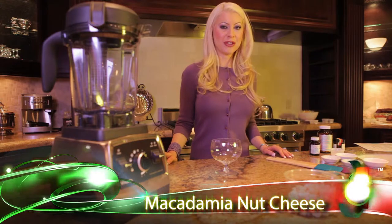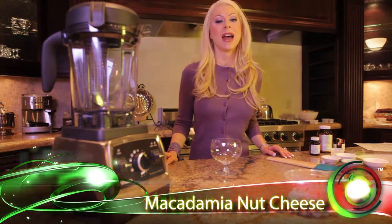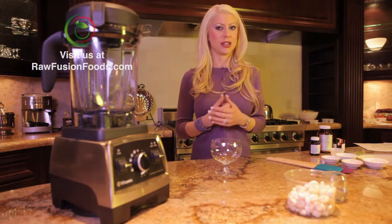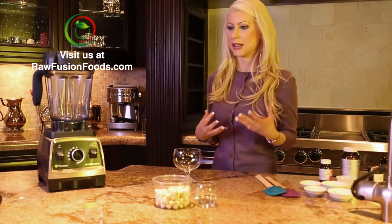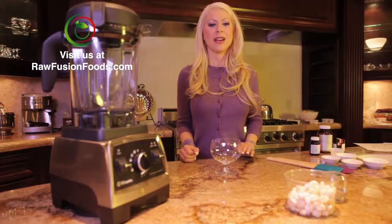Hi, welcome to Raw Fusion Foods. Today we are making macadamia nut cheese. This is a very silky, delicious cheese and you can do a lot of things with it afterwards — adding in different spices, herbs, and variations.